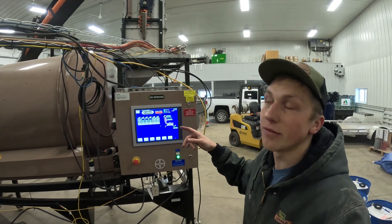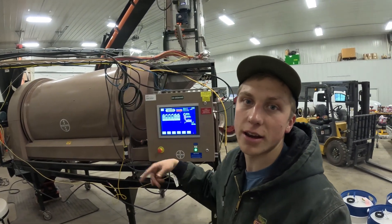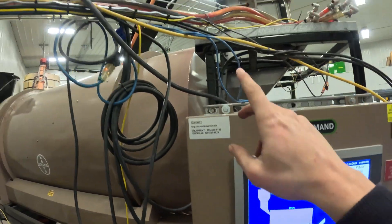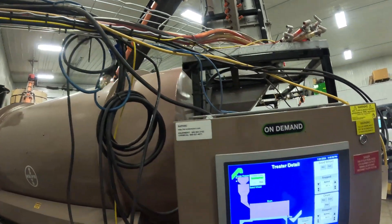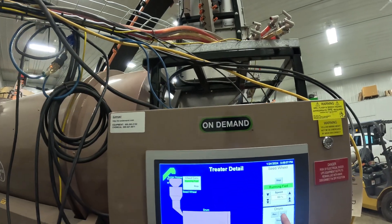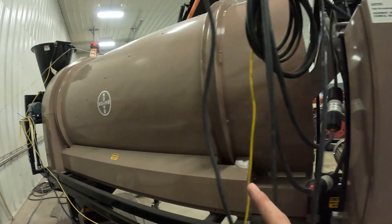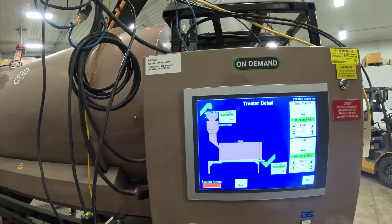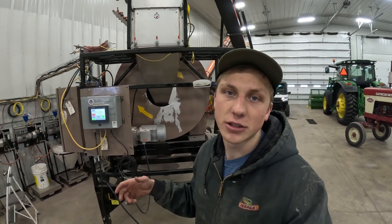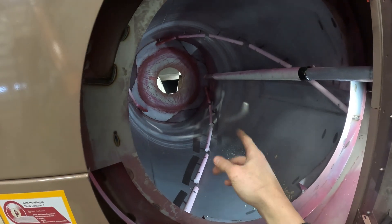Now I'm going to try to run the infeed conveyor, the seed wheel which brings the seed down to the drum, start the drum, and the discharge conveyor - making sure everything's ready to rock so that when we start getting beans in here and it's time to treat, we know it should be smooth sailing. First things first: inlet conveyor - you can hear that just kicked on. Now we'll kick the seed wheel on - you can see that little metering roll right there going. We'll start the drum. That's kicking in. Three out of four - our discharge conveyor bringing it to that hopper is now kicked on. We also had our display on for the seed polymer, which is a lubricant we put on the outside of the seed so it runs through a planter nicely. If you look inside the drum there's a little bit of seed polymer running out of this auger and flighting right here that gets on the beans as they rotate around in the drum.